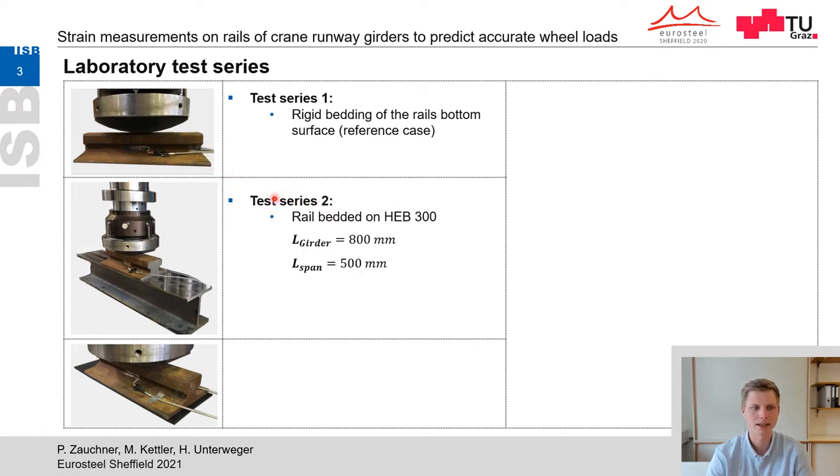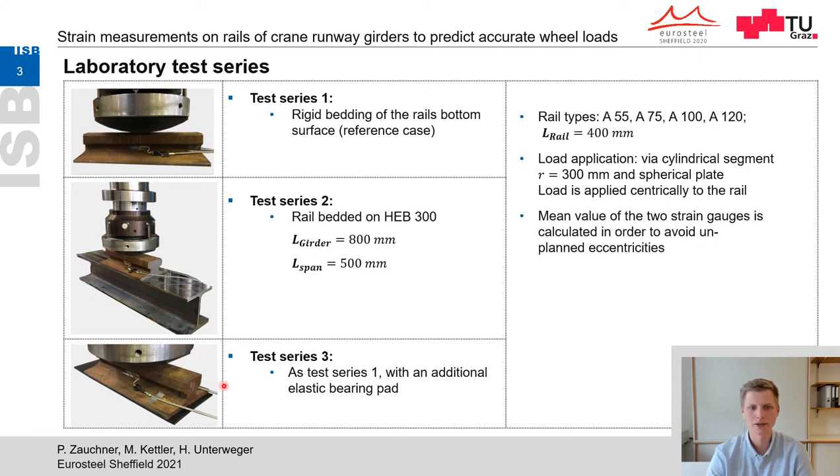In test series 2, the rail is bedded on a hard rolled I-section profile HEB 300 in order to simulate a rail on a crane girder. In test series 3, the rail is also bedded on a rigid supporting plate but with an additional elastic bearing bed between the rail and the supporting plate. All test series are carried out for four different rail types, all of shape A, with a length of 400 mm. The load was applied centrically via a round cylindrical steel segment to the rail.